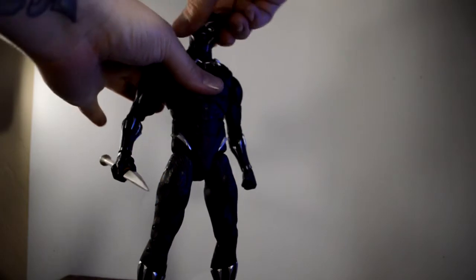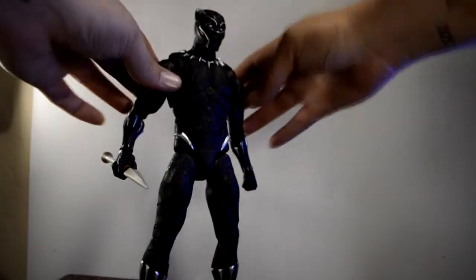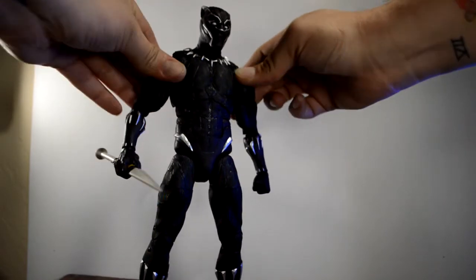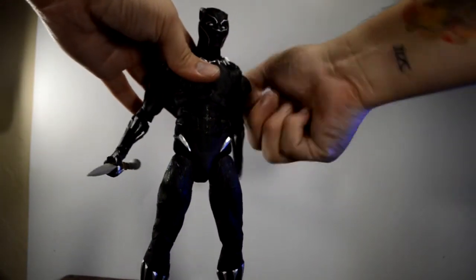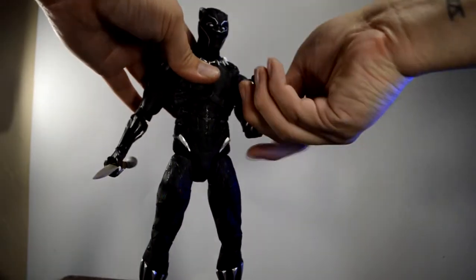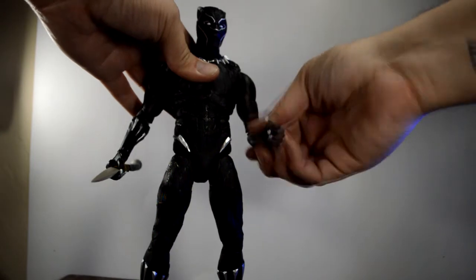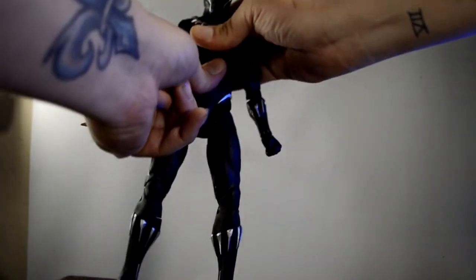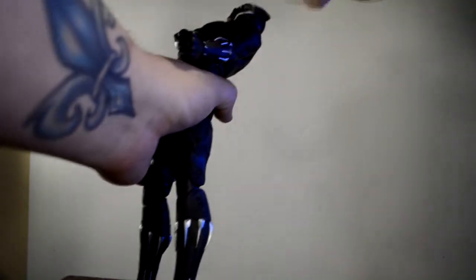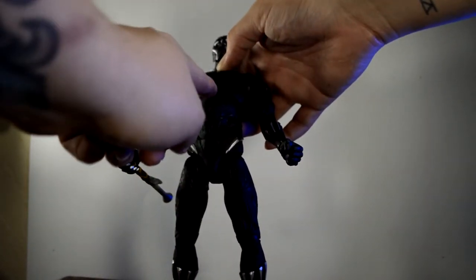Alright, articulation overview on these 12-inch figures is great. You can of course 360 the head — it's on a ball peg. We do have butterfly joints up top, which is freaking awesome. It can 360 with double-jointed elbows, a wrist hinge, and can also 360 at the wrist. We have an upper torso joint that bends forward and back.